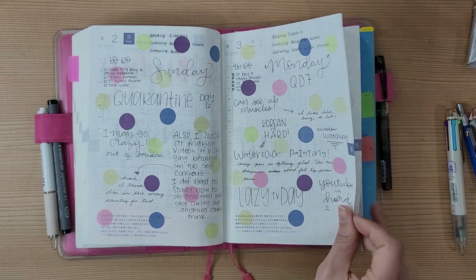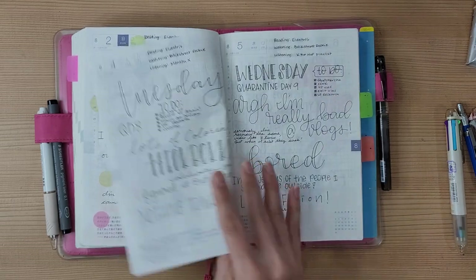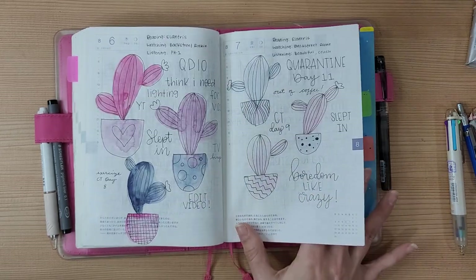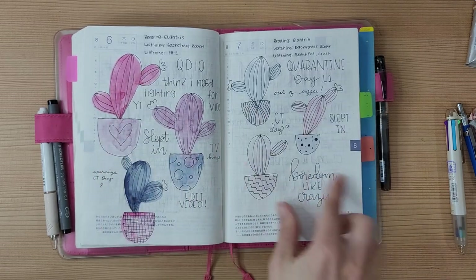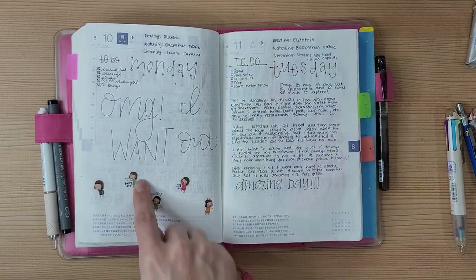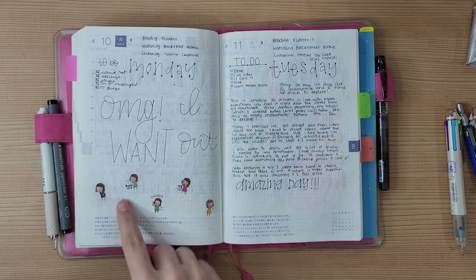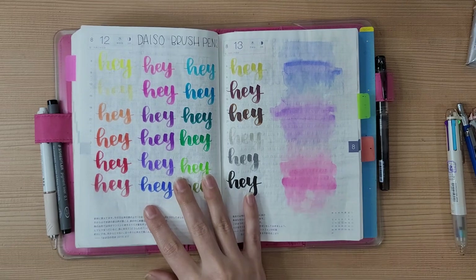Here are some of those dot stickers, back-planned because I was in quarantine and didn't really have anything to do — I could have used the planner but I mostly binge-watched TV. I don't know what I was doodling here but it ended up looking like a cactus so I just kept going with it. This cute page is my last day before leaving quarantine — I hadn't left my apartment in 13 days and I was going crazy. This page is a swatch.